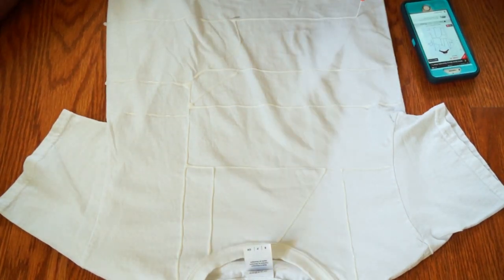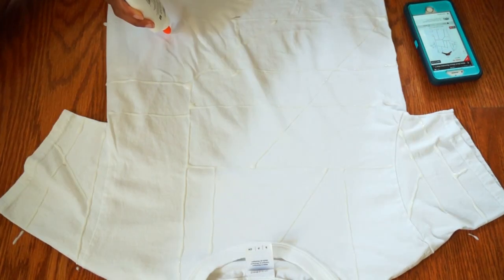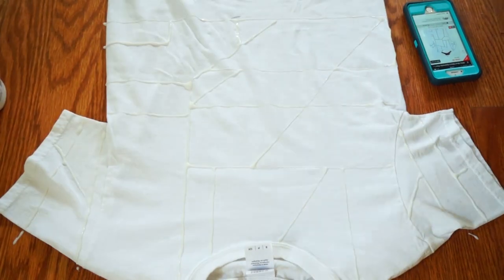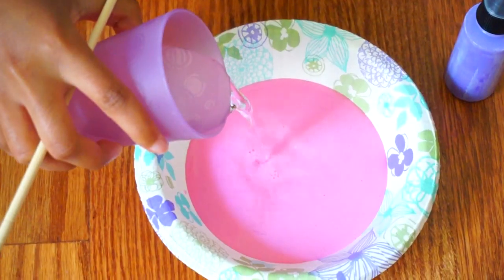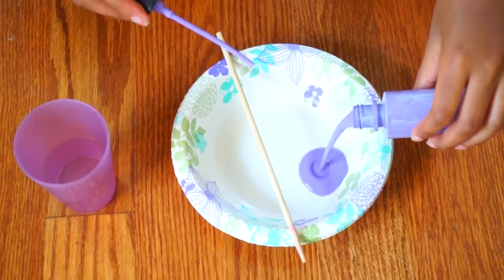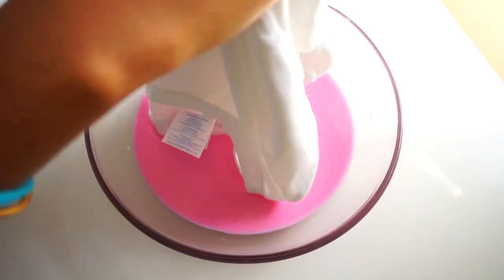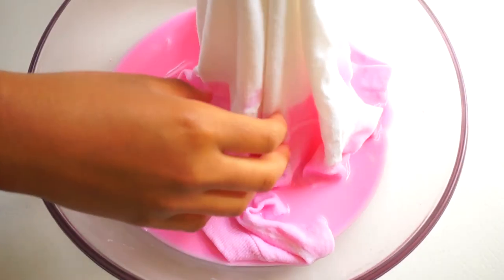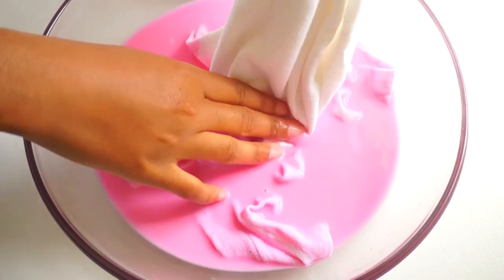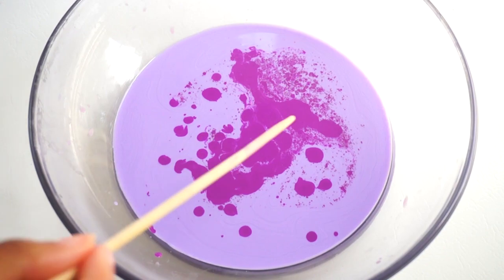I waited until the glue dried and got something really awesome. I had a weird type of coloring so I tried to dilute the solution enough to dip the shirt into it. After that I started dipping the shirt into the color, waiting a couple of minutes each time for each side.